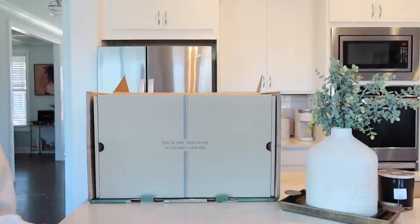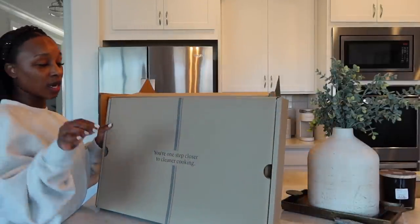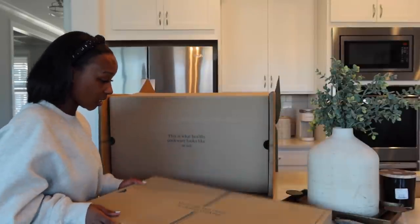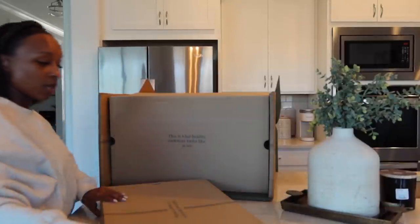"You're one step closer to cleaner cooking." For any of you who don't know, Caraway has 100% non-toxic ceramic cookware — so not only is it an investment in your kitchen, but also your health. They have so many different beautiful colors to choose from to complement anybody's home.